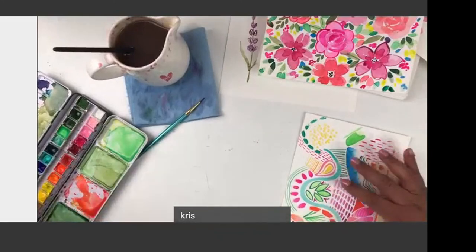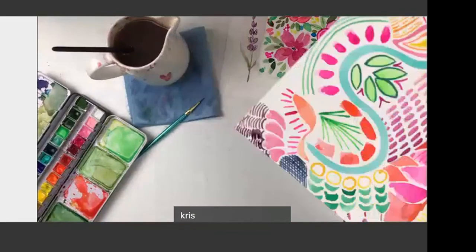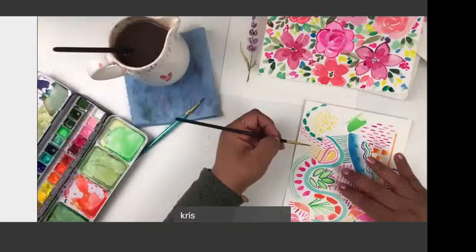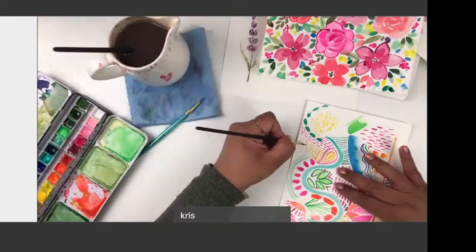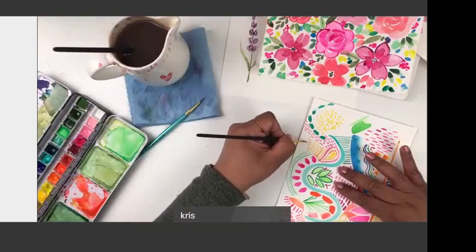One good thing to note: be aware of where you just put paint down so you don't do what I did, which is put my finger in it. You can really work all over your page at the same time.